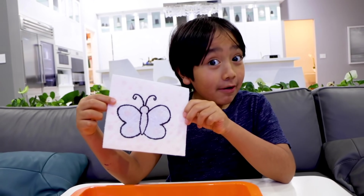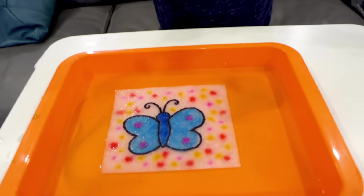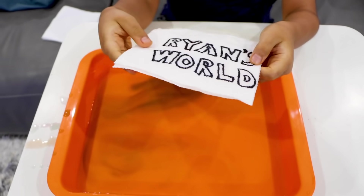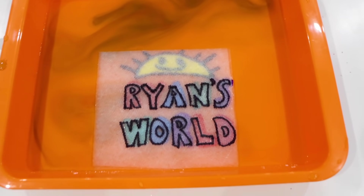You see a black and white butterfly, now you see a blue butterfly with a lot of stuff around it. You see Ryan's World, now you see Ryan's World with colors.